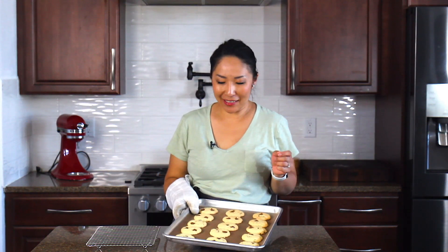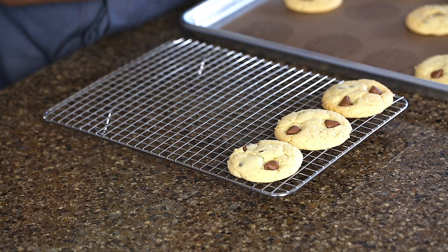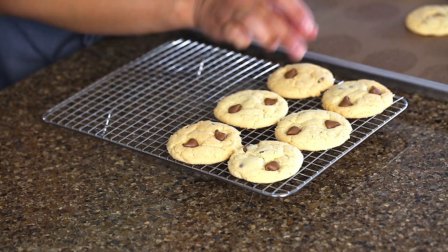The cookies are ready! They're a little bit hot, but we're going to transfer them onto a cooling rack to cool completely. Look at these — how cute, and they smell so good. Can't wait to give them a try!